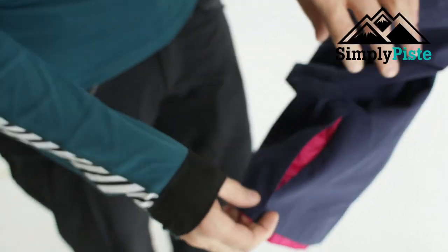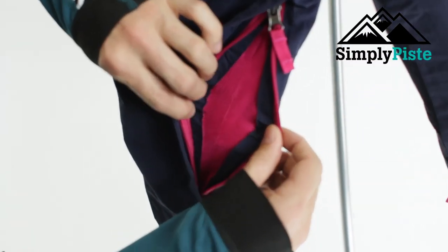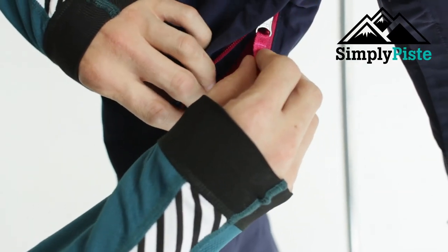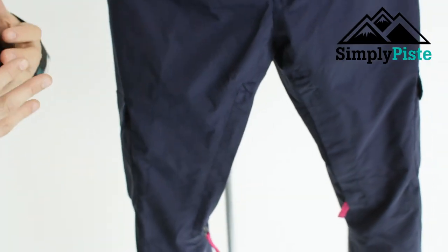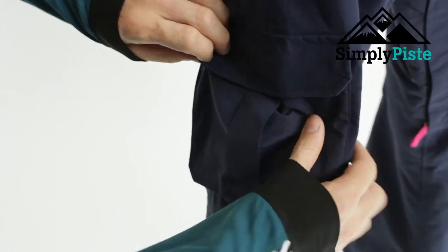On the bottom there are little separations to widen it up to go over your snowboard boot or ski boot. On the side you've got nice ventilation ports. So even if it's cold in the morning and you have all your mid layers on and you don't want to start de-layering just yet, you can open up the vents to enable cool air to go through.